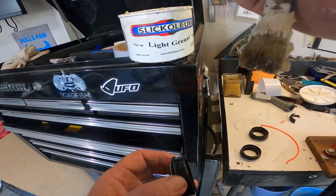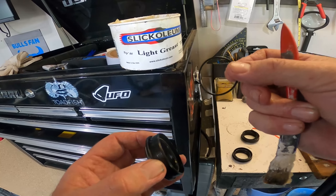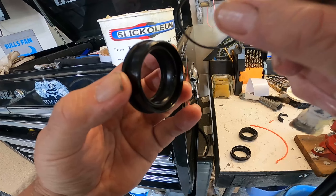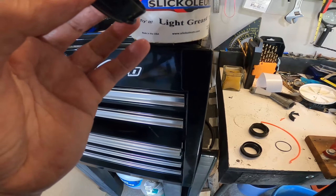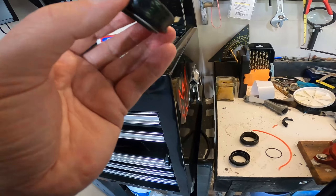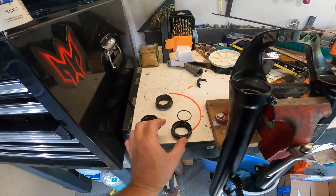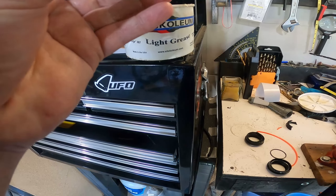I'm going to make the felt wipers a little extra lubed up when I put them in. I don't know that it'll hurt. There's going to be some grease in there, but I'm going to lube them up a little bit and let those get saturated. Then I'm going to put the seals in — those are actually pretty well saturated already.